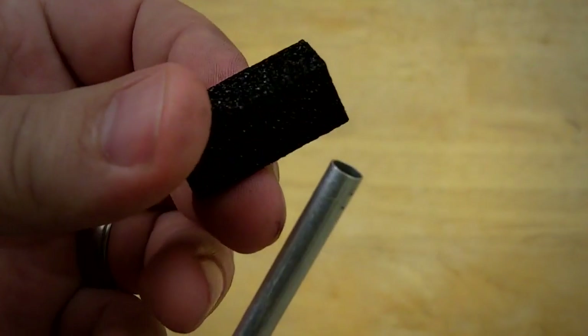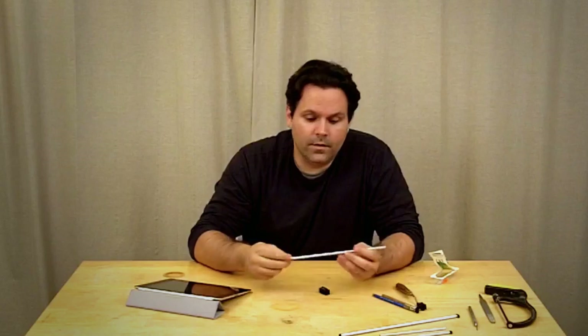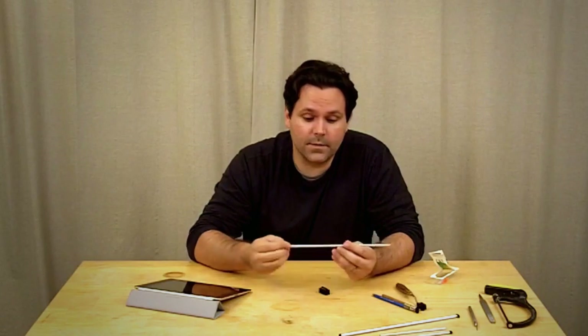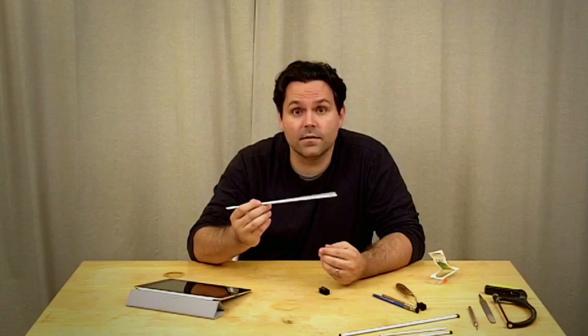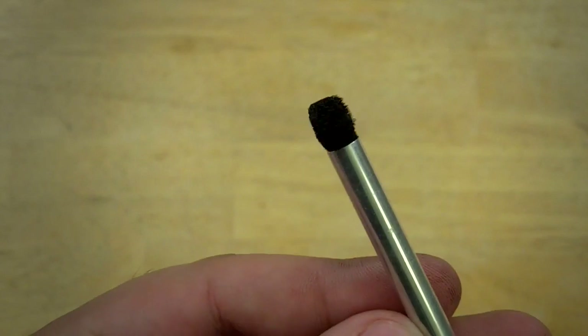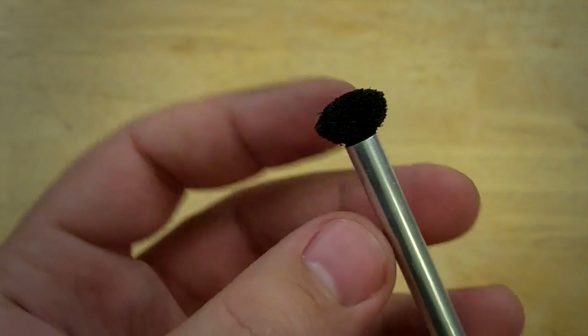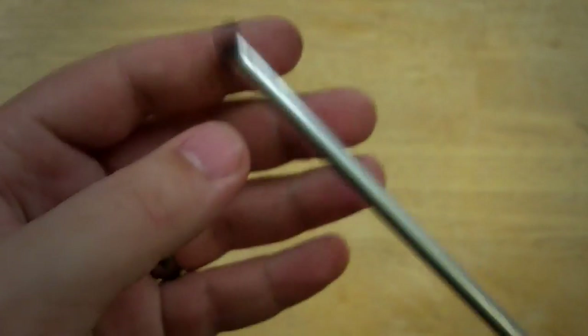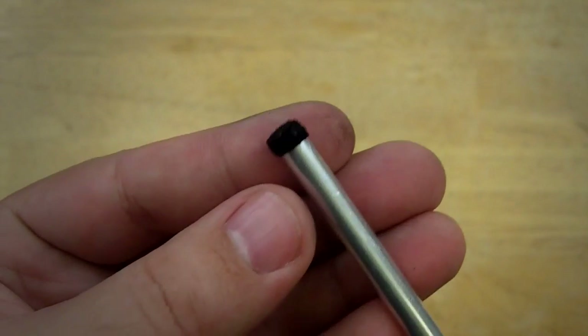So now I've got my two basic materials: the aluminum tube and the high-density conductive foam. My tube I can cut down to whatever length I want — I could get as many as three different styluses out of one tube if I wanted to, or I can just leave it as long as it is. You can see this one — I have two different tips. I have one that's kind of the shape of a paintbrush, and the other side, which is more like the Pogo stylus.